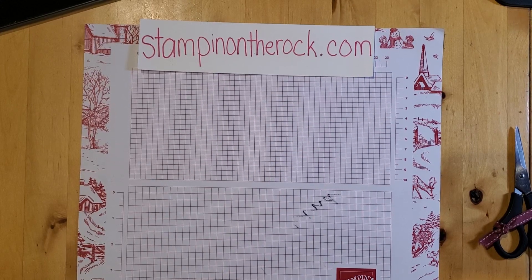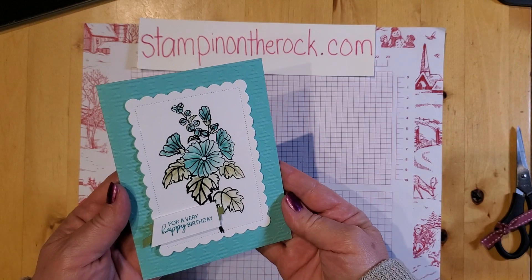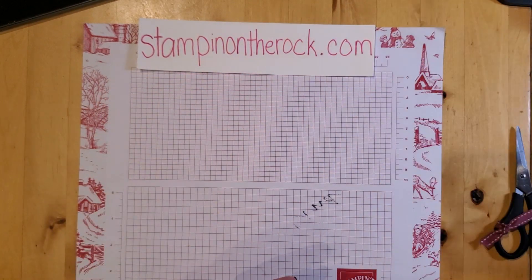Hello, it's Liz with Stampin' on the Rock. Today I'm going to be sharing this card with you. We're going to be doing a little bit of watercolor, so I'm going to set that aside and let me show you what I'm using.